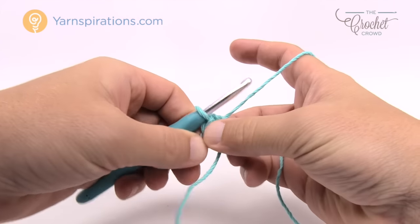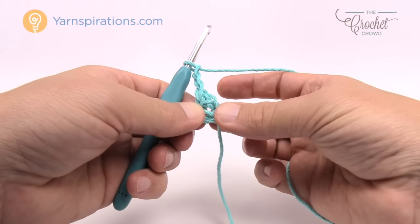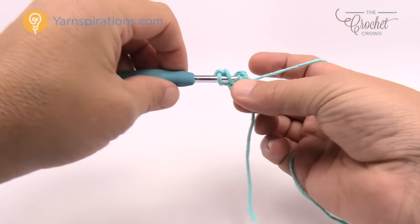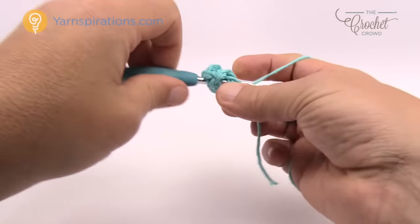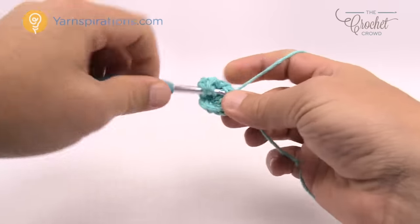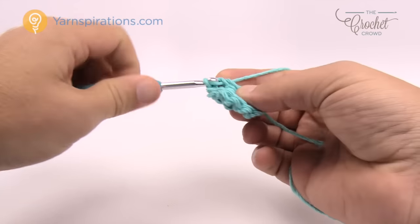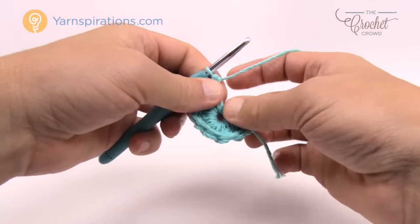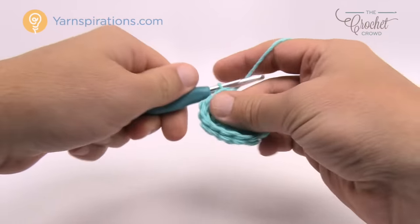In this pattern, chain three counts as a double crochet here and throughout. We're going to chain three — this counts as a double crochet — then do 11 double crochets around the center of the ring, keeping that straggler down so it gets stuck underneath. Double crochet a total of 11 times: 1, 2, 3, 4, 5, 6, 7, 8, 9, 10, 11.